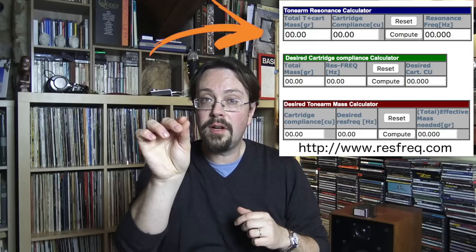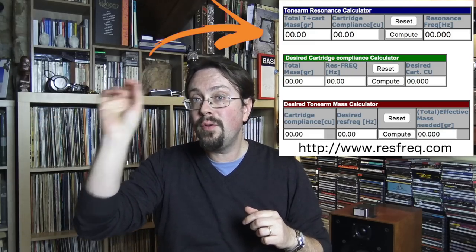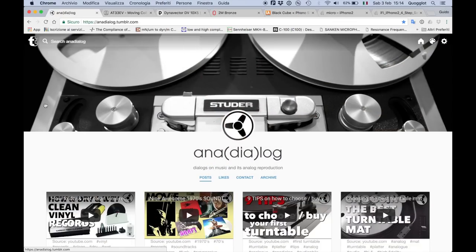Once you've inserted the mass and compliance into the application, you'll see if the frequency falls in the range of 7 to 12 Hz. Remember, the best is 10 Hz. If you're around 10 or 11, then you're okay and you can buy that cartridge or tonearm. These are the general rules — without getting too technical, I hope — to correctly buy and match a cartridge with your tonearm, your preamp, and your overall turntable system.